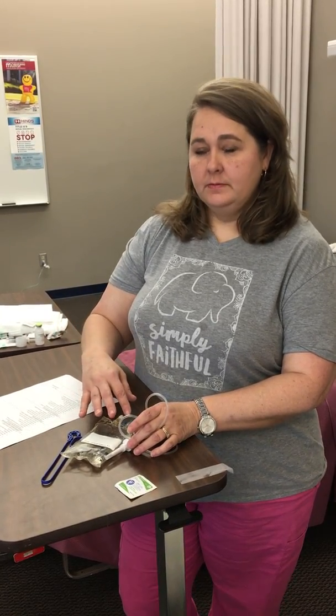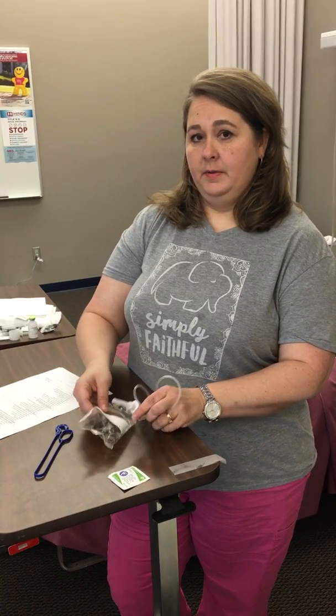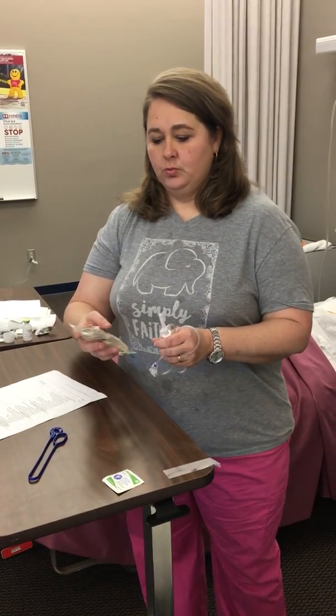Hi, I'm back once again to demonstrate another IV skill. Don't forget that you've already verified your MAR with your doctor's orders. At this point we're going to administer an IV piggyback through a primary compatible solution. We've already determined that our piggyback is compatible with the primary solution that our patient will have running.